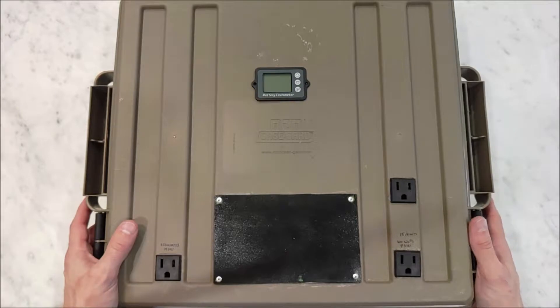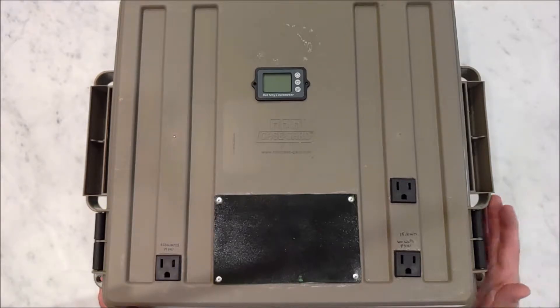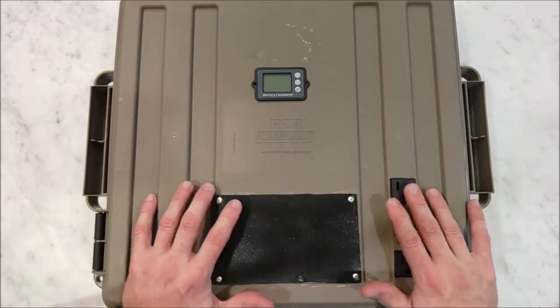This is my battery backup system for if we have a hurricane and we lose power. I live in an area of high hurricanes, and we usually lose power for two or three days a year. And so I built this battery backup box.